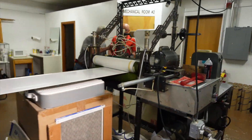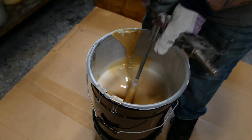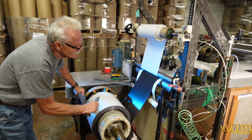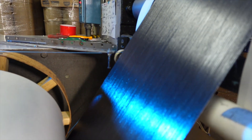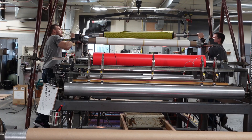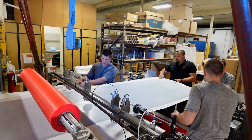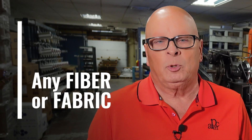This is a unidirectional machine that we designed ourselves. We formulate the resins that the customer needs depending on their weight requirements and resin content requirements — all dictated by the customer. We make unidirectional tape with a few different carbon fibers, S2 unidirectional glass, and also have the ability to do unidirectional tape in Kevlar. If you have a cure cycle that needs a special material, we have different resin systems for low temperature cure all the way to high temperature cure. Any commercially available fiber or fabric that you require is available to become a prepreg.